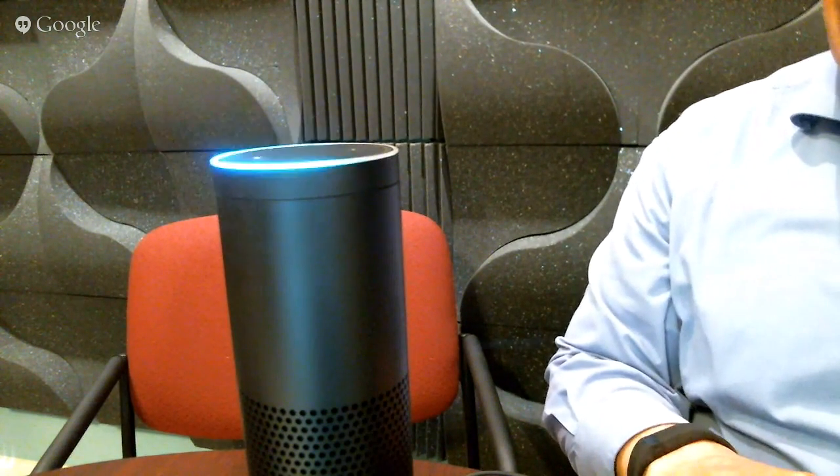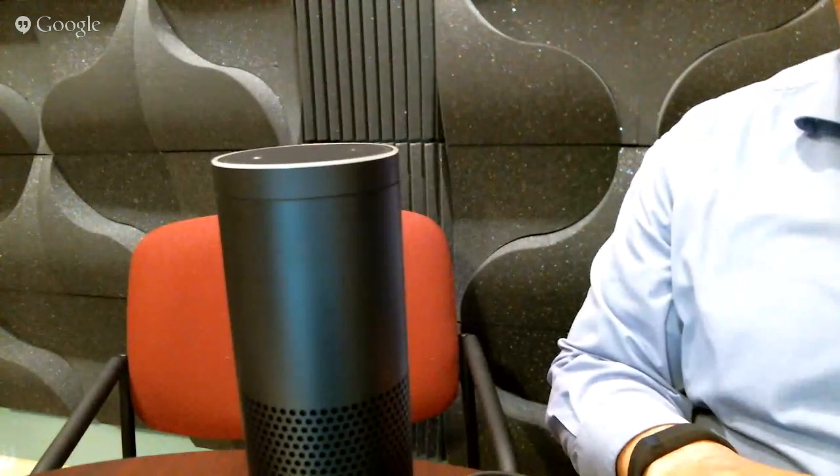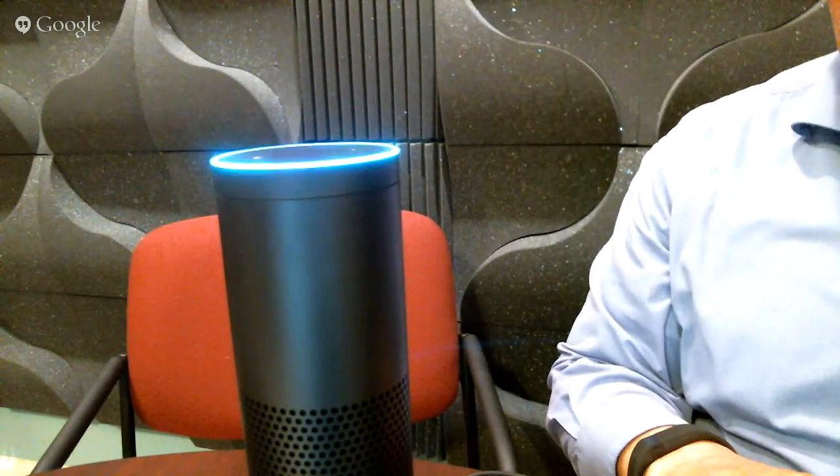Alexa, are you alive? No, I'm not alive. Alexa, are you living? Sorry, I didn't understand the question I heard.